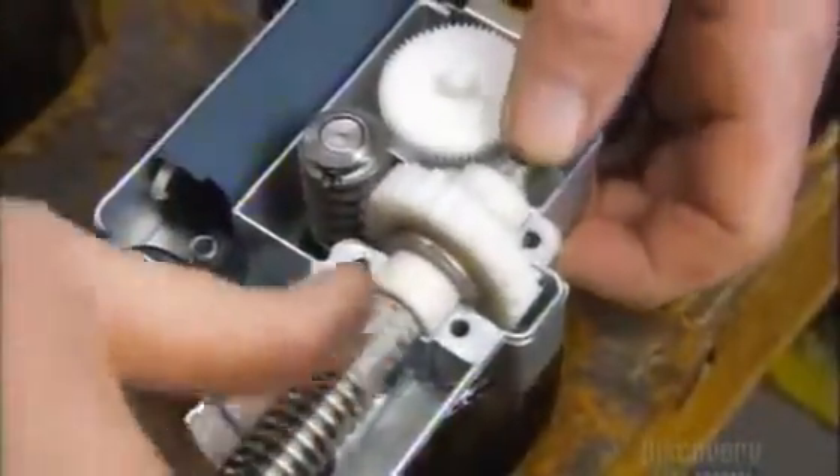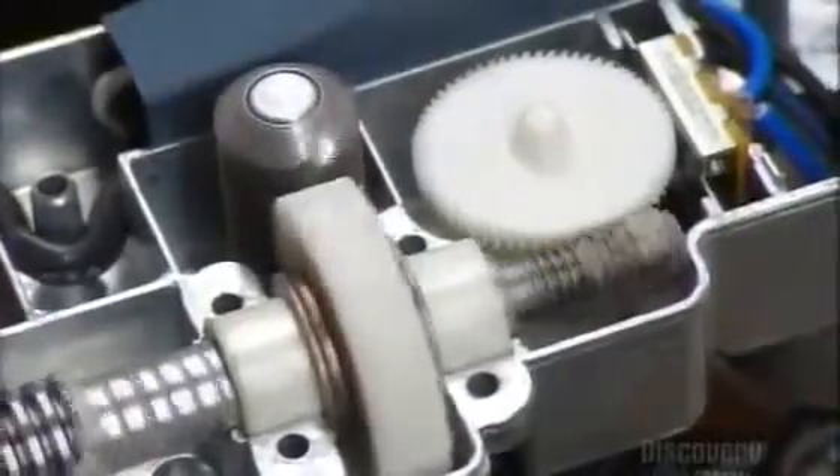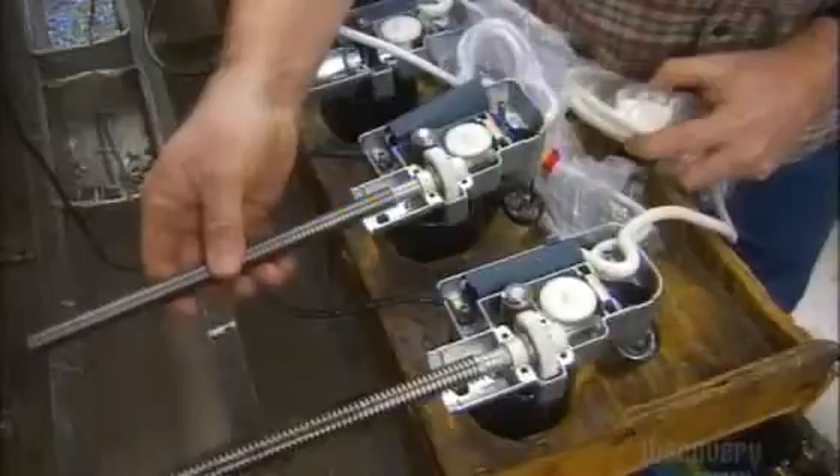Next, a length of steel rod goes into a thread roll machine. Its threaded rollers use hydraulic pressure to transform the rod into a worm screw. They put the worm screw and gear assembly inside a casing. The worm and nylon gears will turn the steel shaft, which raises and lowers the bed.